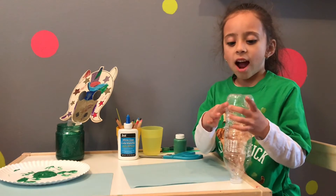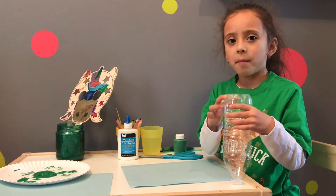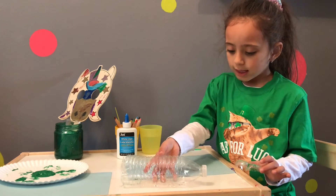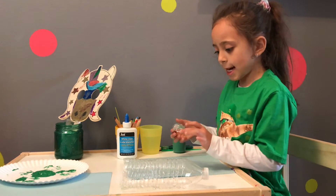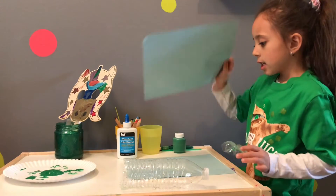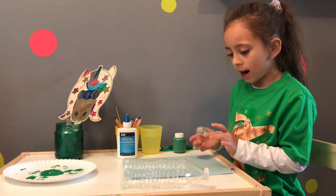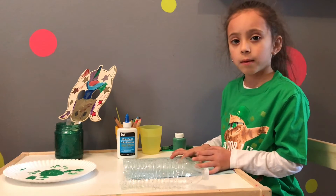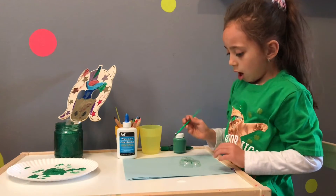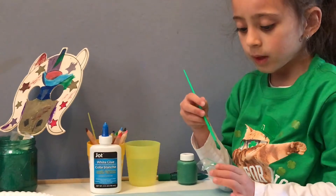Let's get started! The first thing you need to do is cut the water bottle, and I'm gonna have my mom help me. The second thing you need to do is paint it. I have two papers here — one to paint it on and the other one to make it on.